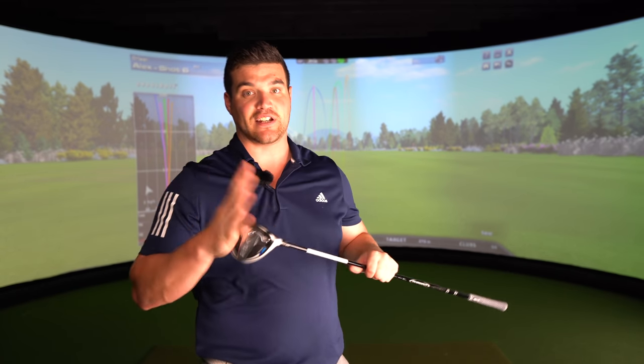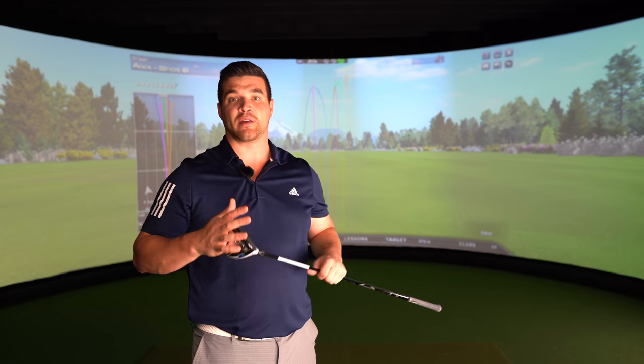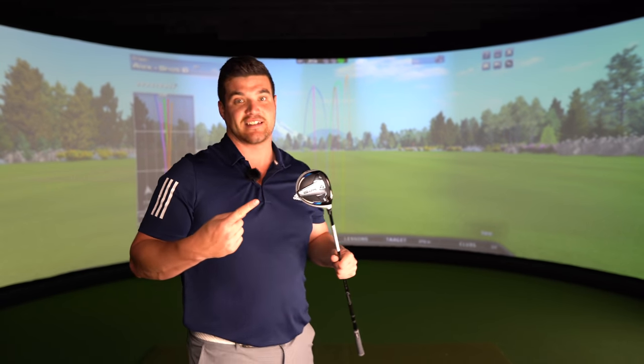The number one for me is the sound and feel. I would put this on the top of the ladder — personal preference, top of the ladder this year for me, especially sound. I think it's definitely right up there. The preference is what do you want to hear at impact? Do you want a loud bang? If you want that, you're probably going to look at something like a Cleveland driver. If you want something a bit more muted and soft, like you've got a silencer on — this is it.